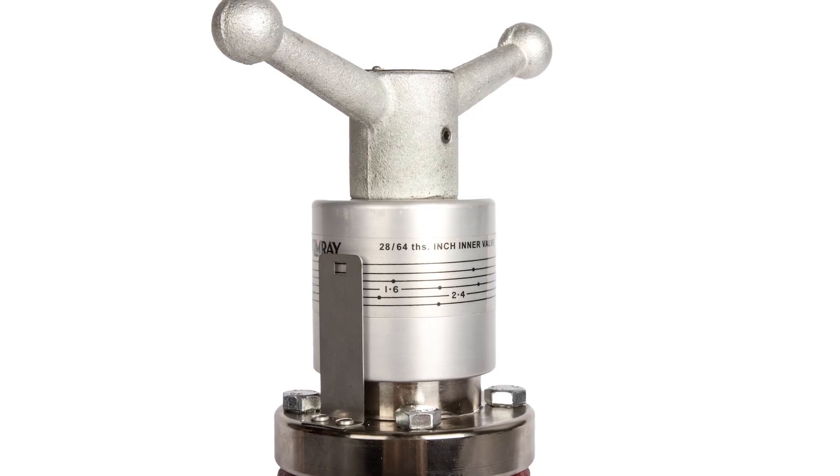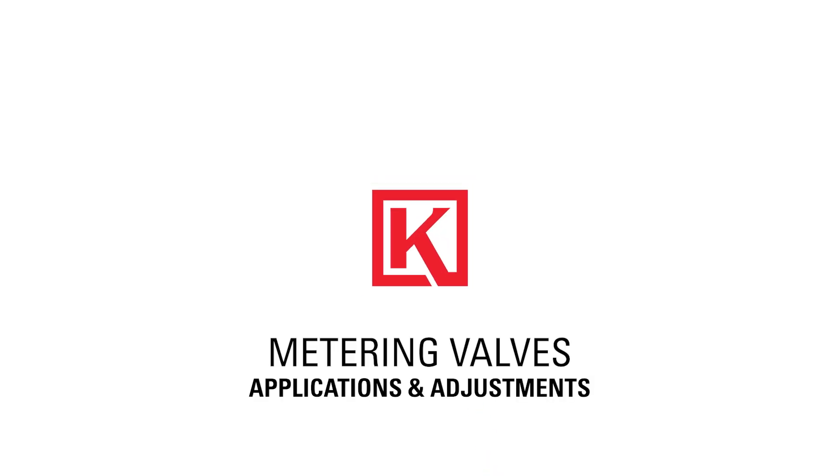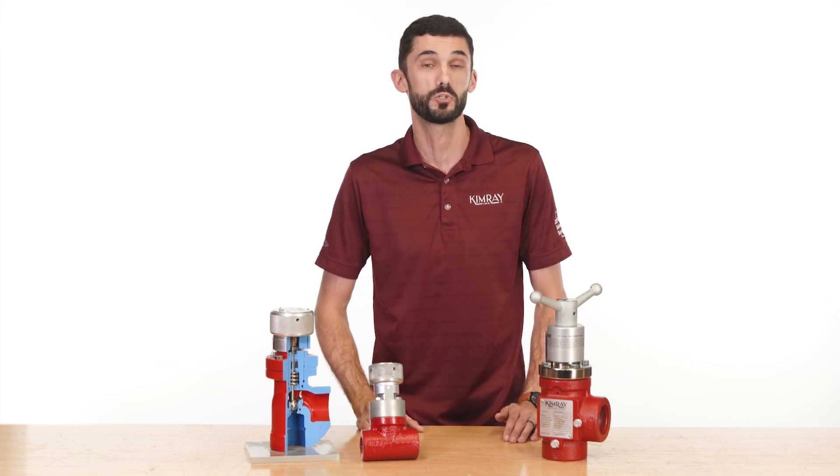We'll also review how to read and set the indicator label. I'm Kyle with Kimray, where we help energy producers solve their biggest control challenges.